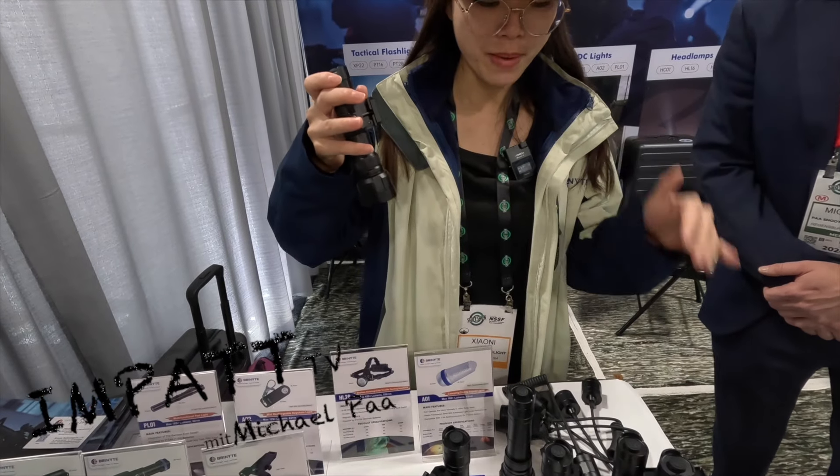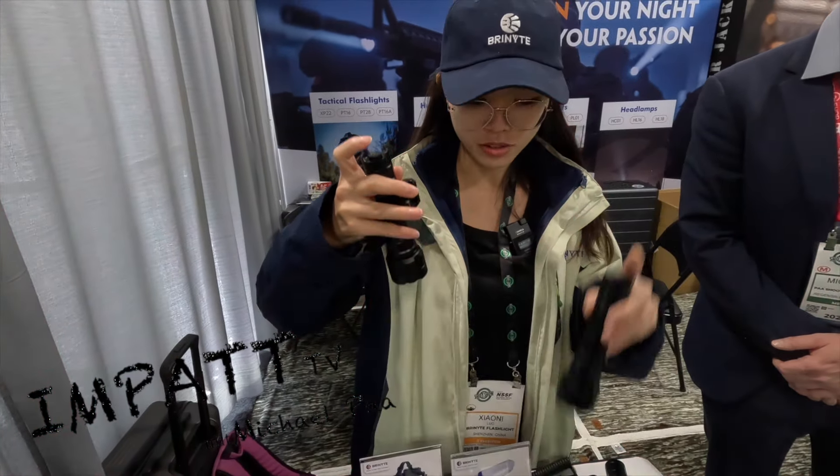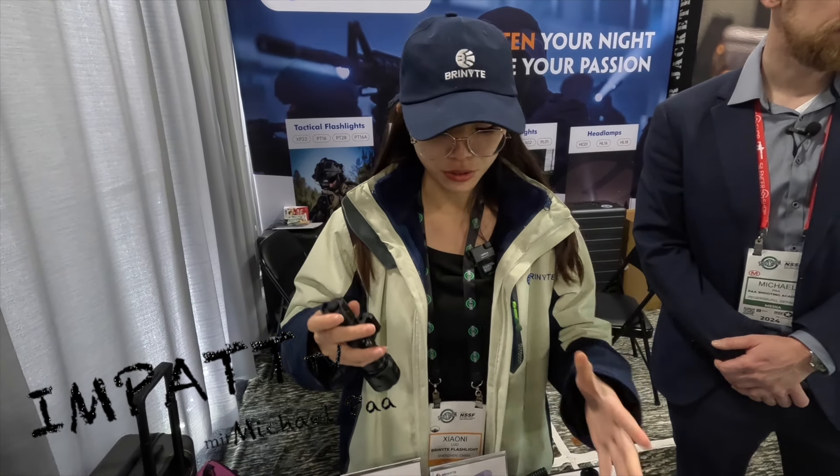For this model we have many different colors. We have green and red, we also have UV, white, and IR. Everyone can choose.